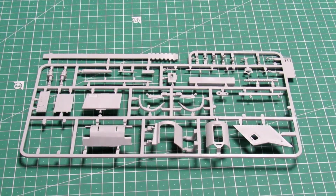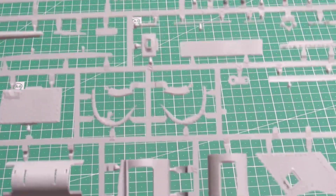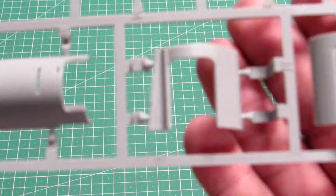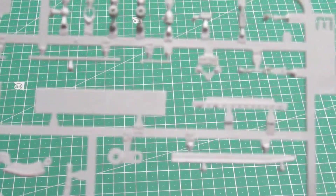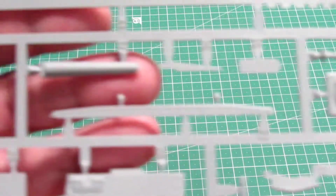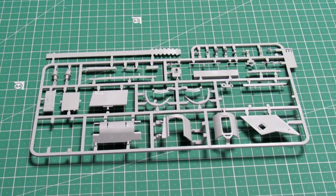Now we got another sprue — the E-sprue — with more parts. Continuing with nice details on this plate; I like it very much. This is from the front, and this too. If you guys build US tanks, you know some of these parts right away. So one more — also the E sprue.